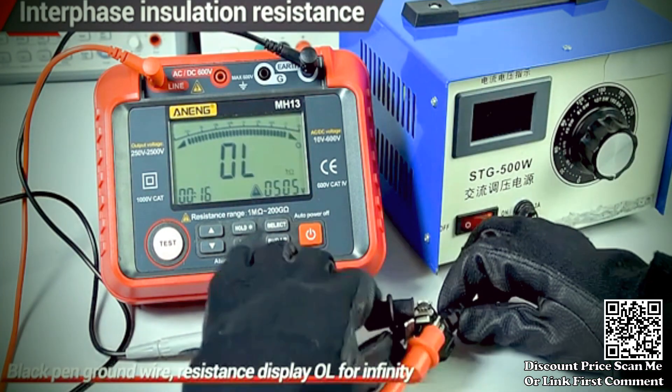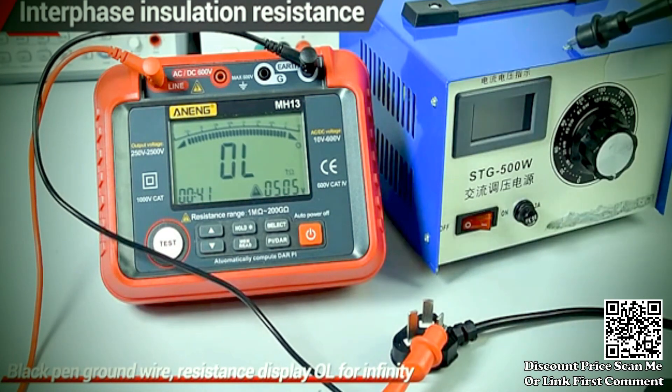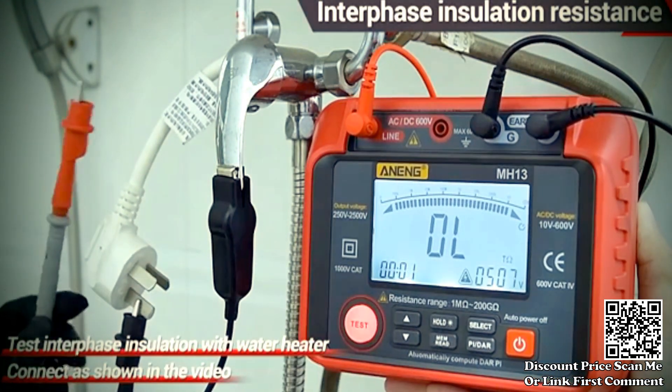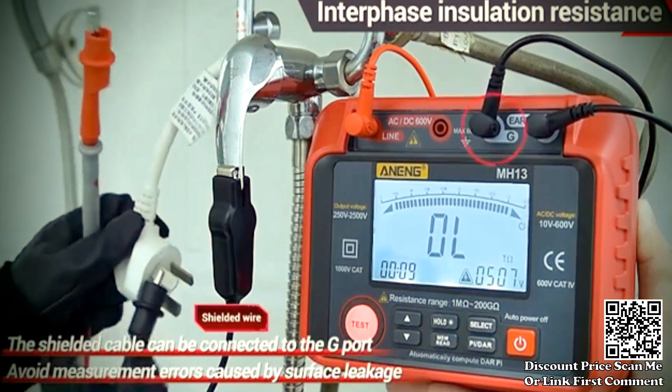The device features a digital display that provides clear and accurate readings of the measured parameters, making it easy for users to interpret results quickly and precisely. The meter likely has a high megohm range, allowing it to measure very high resistances commonly encountered in insulation testing.